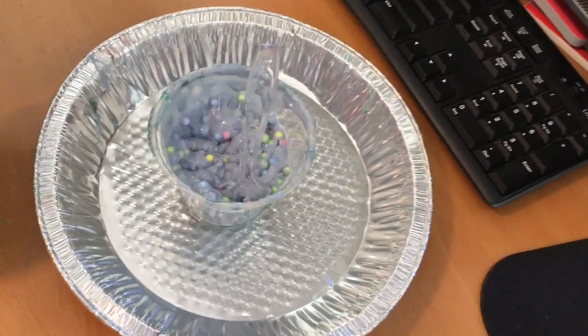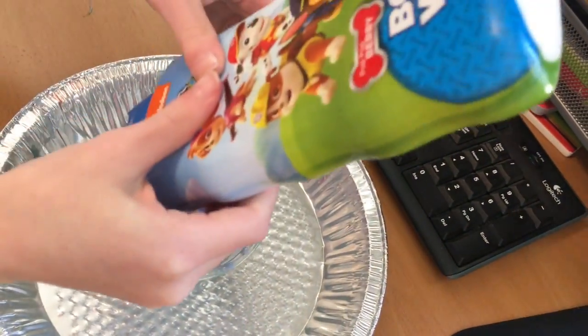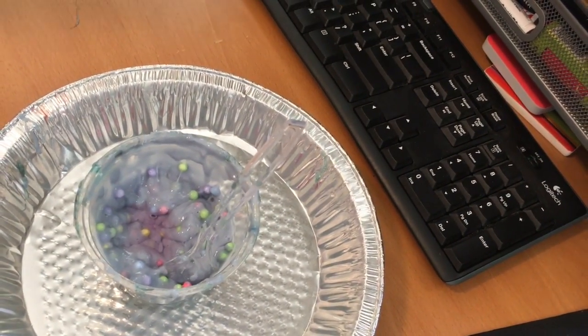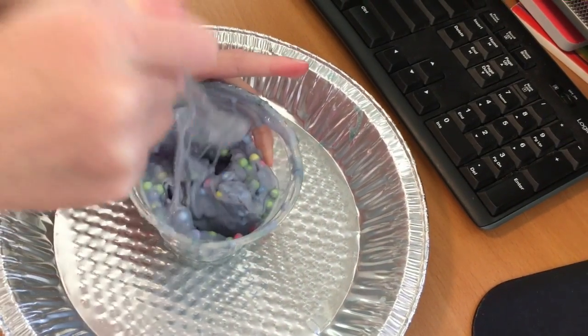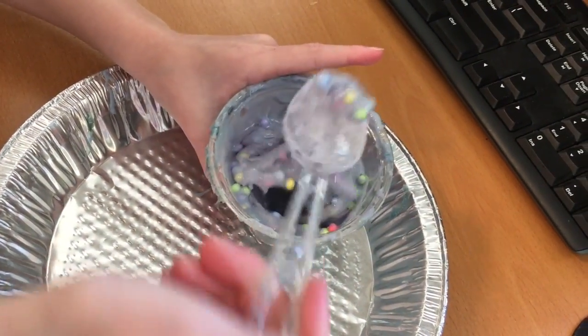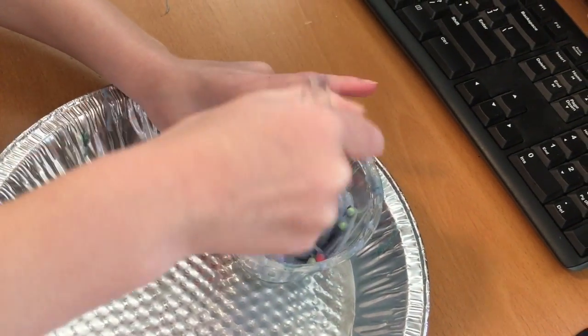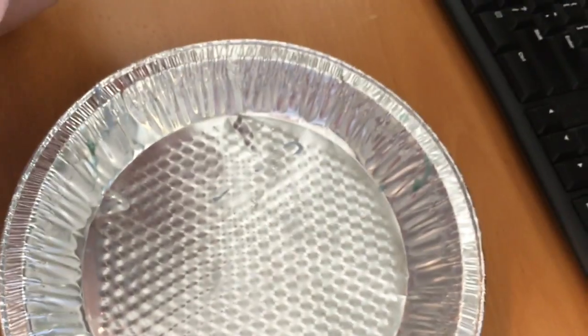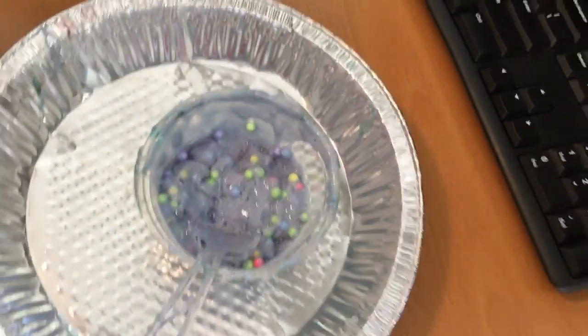Time to add the sand. Mix that in. What was that? It feels kind of scary — it's like bubbling! You guys, smell it — I don't know if you can, but it smells kind of good.